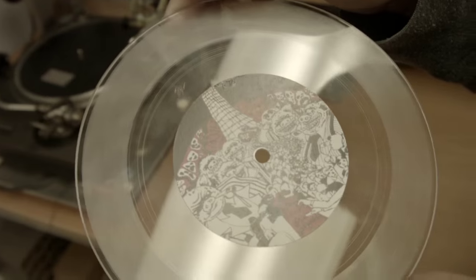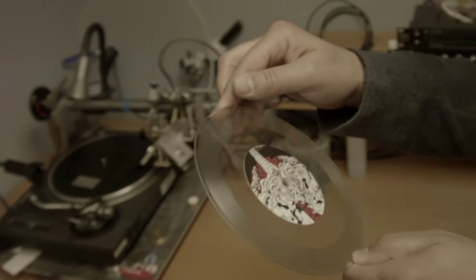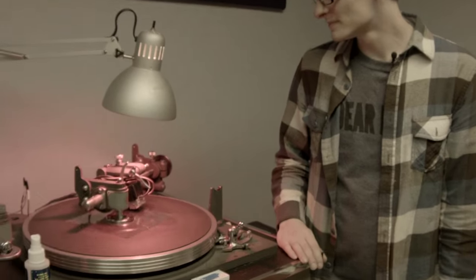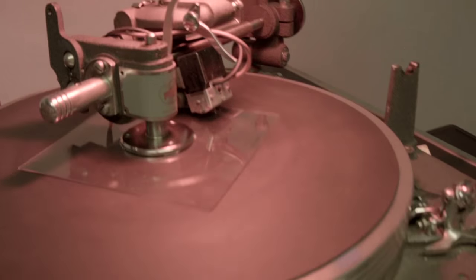Early on I really didn't know specifically who would order lathe cut records from me. I knew that as someone who had ordered lathe cut records before there was a market for it, and I knew that people like myself are in need of that type of thing. But I didn't know how far-reaching and how outside of certain musical genres this lathe cut phenomenon would go.